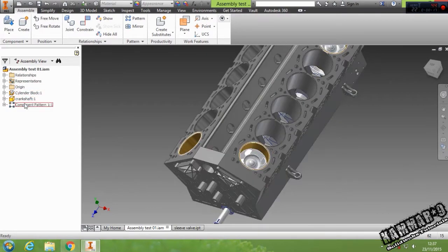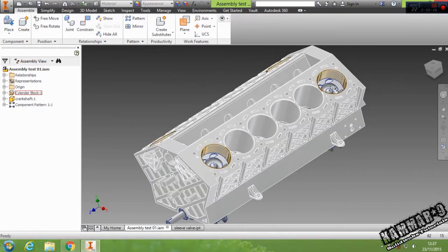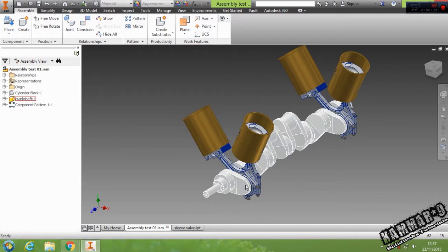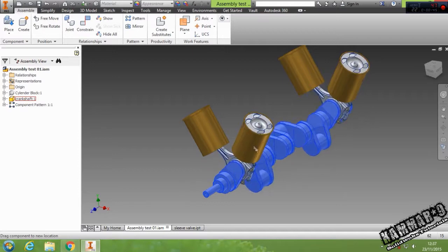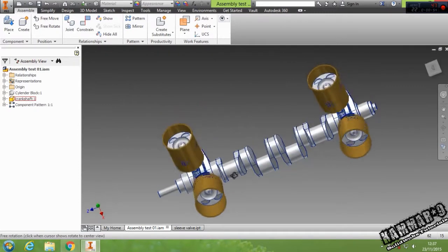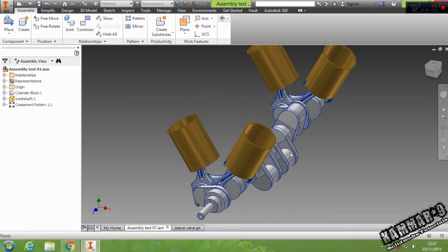As you can see here, we have components we did earlier. Then in this location, I just added a component pattern to make the same thing in this location. I will hide this, and you can see if I turn this crankshaft, a nice movement of the engine. That is the final result in this episode. Let's start the assembly.